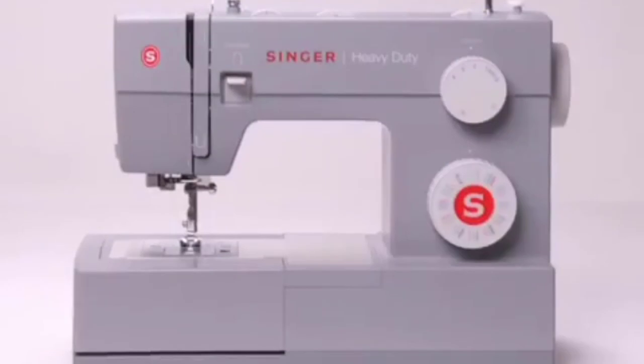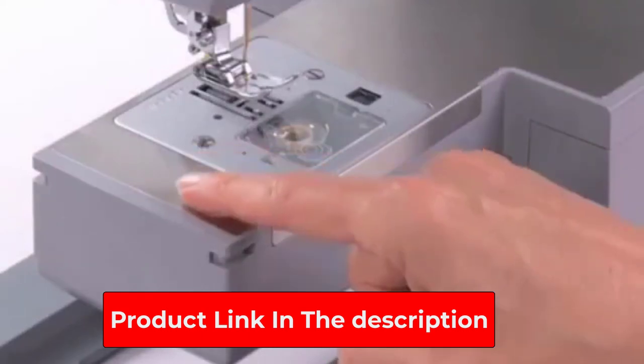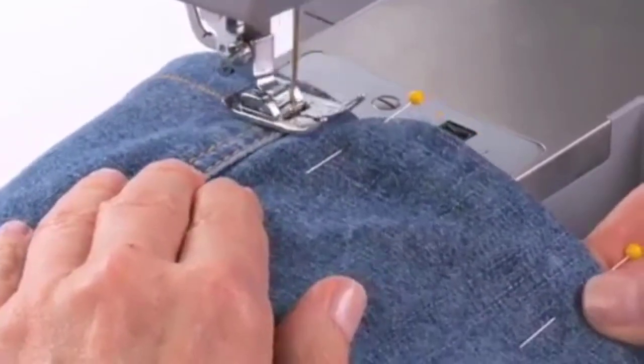Its strong motor can handle thick seams with ease. This machine offers 32 different stitches and multiple buttonhole options, providing variety but not too overwhelming. Reviewers recommend only using plastic bobbins by Singer for this machine.